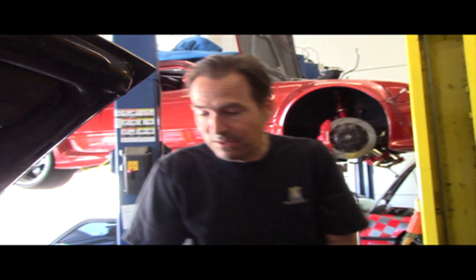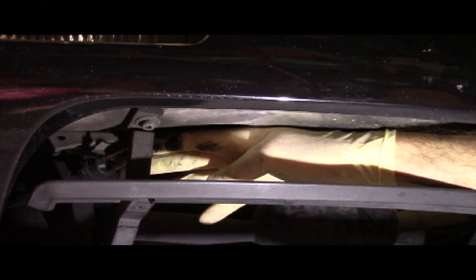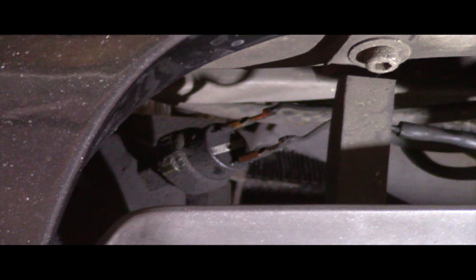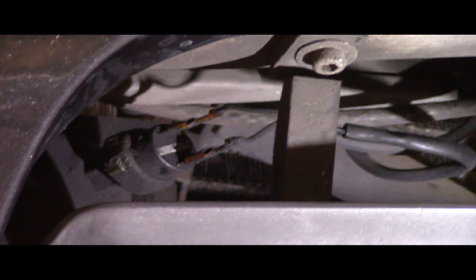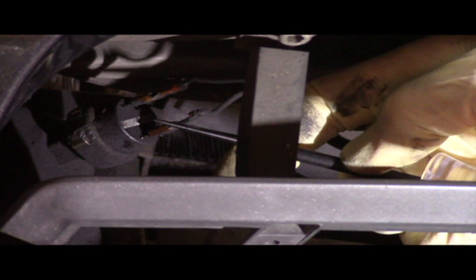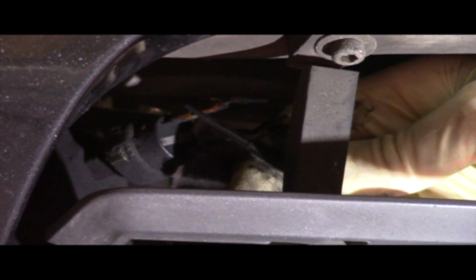Power comes back down and goes up underneath the receiver dryer bottle to a switch — it's a low pressure switch. It'll turn off if we run out of Freon. Power comes down one of these wires from the anti-freezing switch and through the switch, if we have enough pressure, out the other wire to the compressor. So we should have power on both sides of the switch if the switch is good and there's enough pressure. We have power on that side and power on that side, which means we've got power through to the compressor from here.